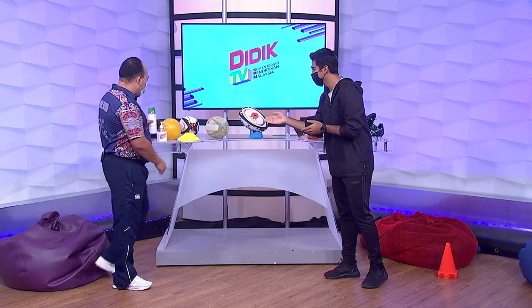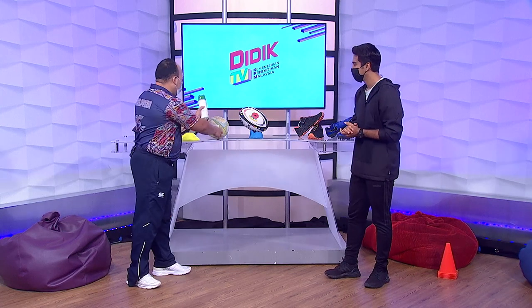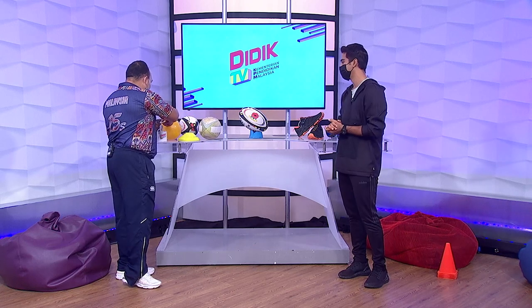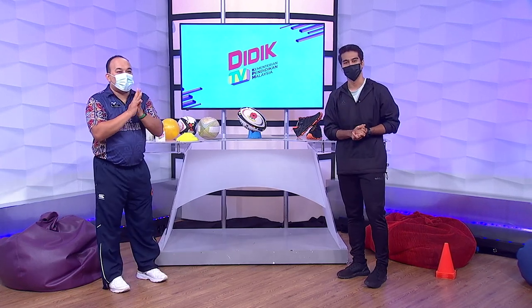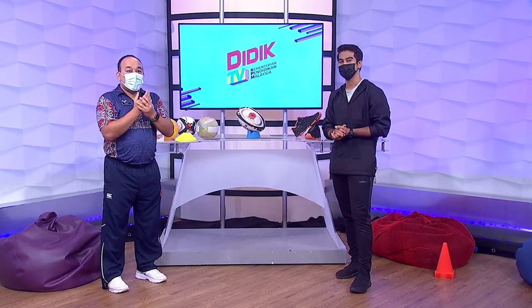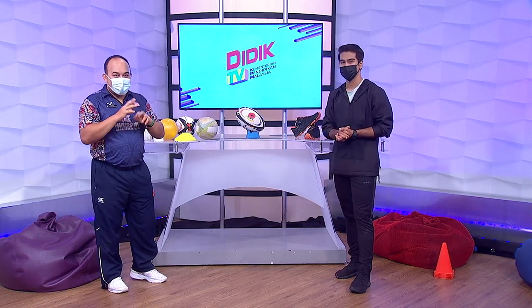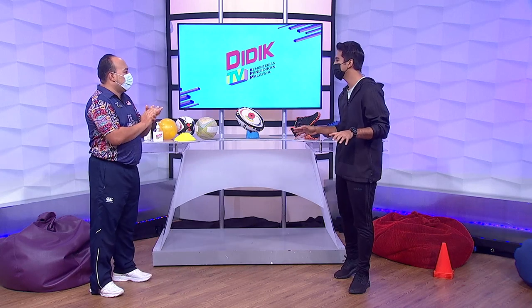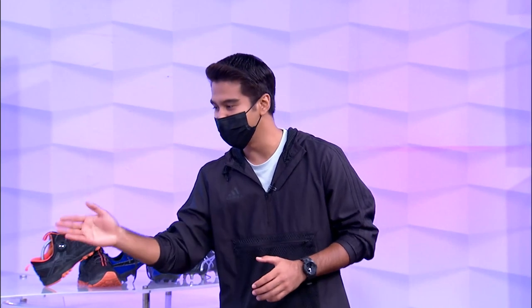Sanitize tangan Encik Gu dulu. Dalam SOP KPM, kita mestilah menggunakan sanitizer yang ada. Kita sanitize diri kita dulu supaya ia lebih selamat untuk dijalankan aktiviti pendidikan ini. Banyak sukan melibatkan kontak antara satu sama lain. Penggunaan hand sanitizer sangat penting. Dan juga, kalau anda keluar, kena jaga jarak dan juga pakai pelitup muka.